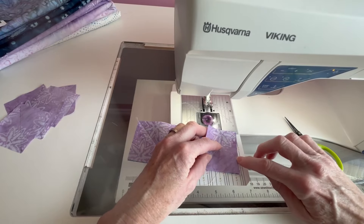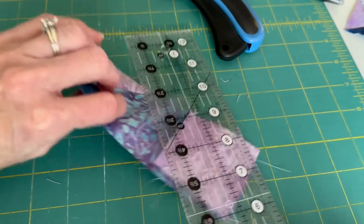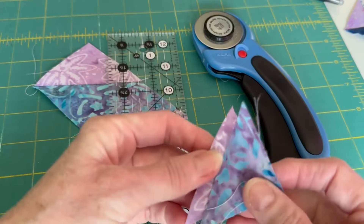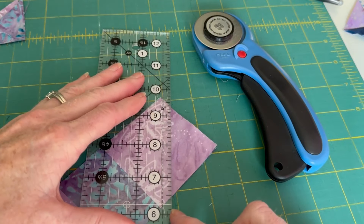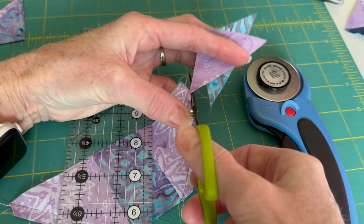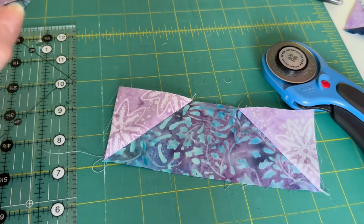Now I'm going to cut off this excess fabric here. We've done our test, we folded these back, they look good. We flip them back over, take our ruler, put it on our seam line, and trim the excess off. You'll end up with a little bit of a purple piece and a little bit of a bluish piece. That's why we always flip these to begin with — to make sure it's right where we think we want it. No sense in wasting fabric. So now we can flip this open, press it, give it a nice little dash of starch, and we'll make four of these.